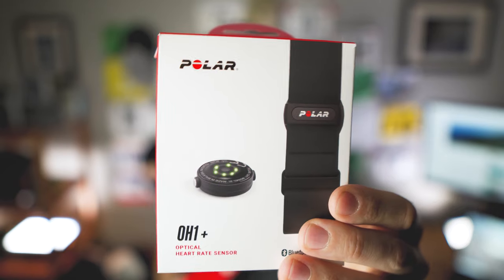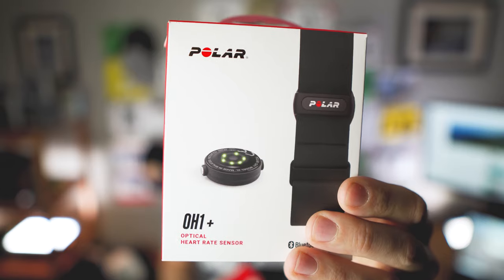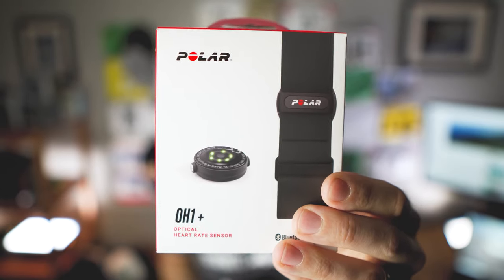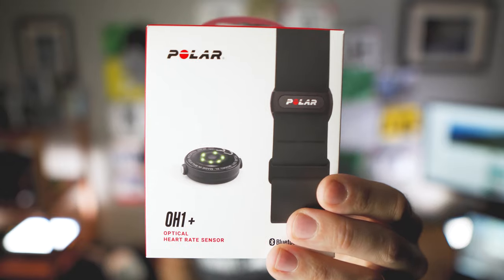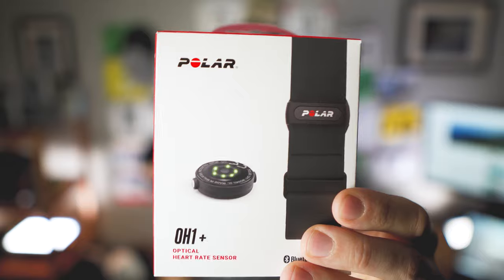Polar sent me two heart rate sensors to review and test today. First up is the Polar OH1 Plus, an optical heart rate sensor you can wear on your bicep or forearm area. You can also wear it with swim goggles up on your temple, and it's fully waterproof. The OH1 Plus is optical just like the Garmin Fenix 6 but apparently it's more accurate — we'll put that to the test.